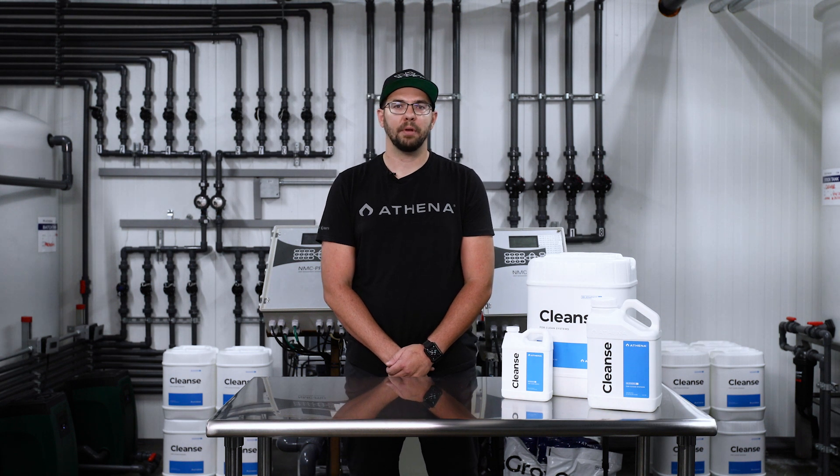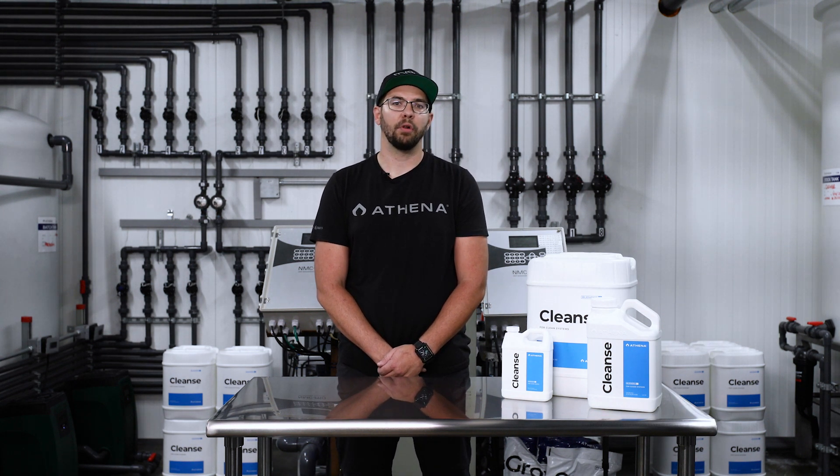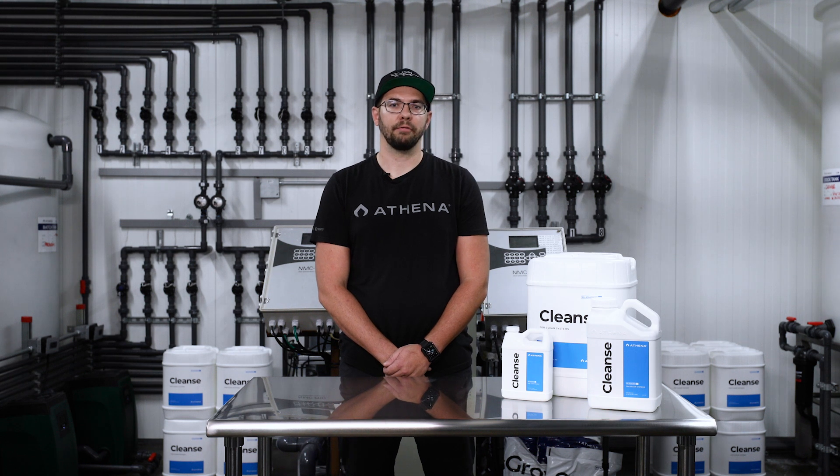For irrigation lines, sprayer, and pump maintenance, mix 10 mils per gallon of Athena Cleanse and run it fully through the equipment. Allow the solution to stand for at least three hours to fully clean before rinsing thoroughly with clean water. With Athena Cleanse, you can maintain healthy plants and keep your irrigation system cleaner and running more efficiently for a longer period of time.